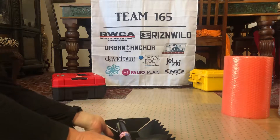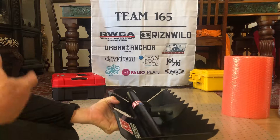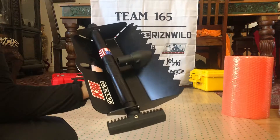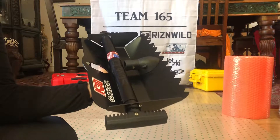Hi everyone, it's Shawn from Team 165. My teammate is Julie Hart — she's outside working on the UnrulyCon, getting all the packing done. What I want to share with you is this DMOS Collective shovel. It's a collapsible shovel.